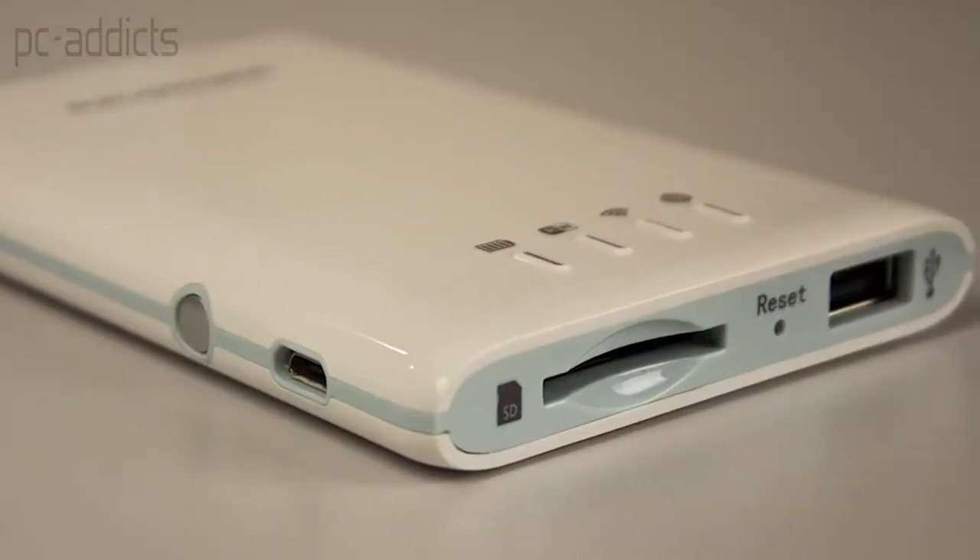Hey everybody, this is Chris with PCAddicts. In this video we are going to take a quick look at this Wi-Fi disk slash power bank by RavPower. It's a pretty cool little device and it has a few different features actually.